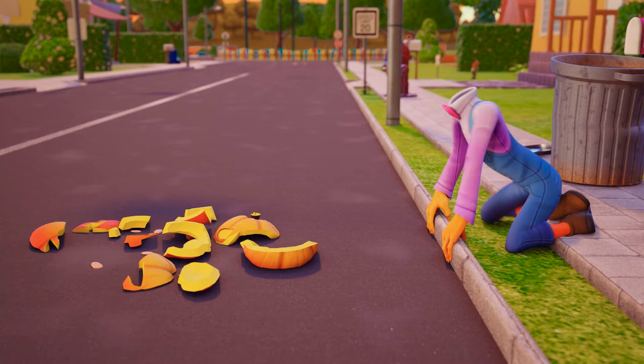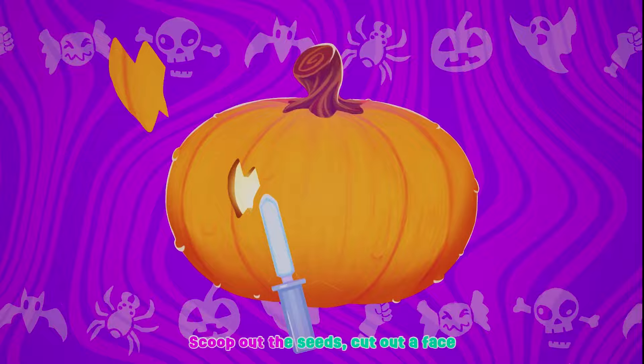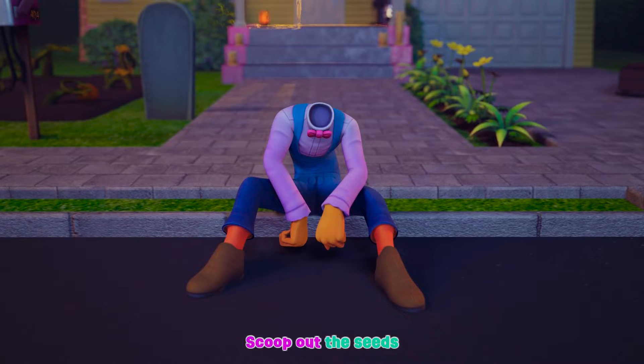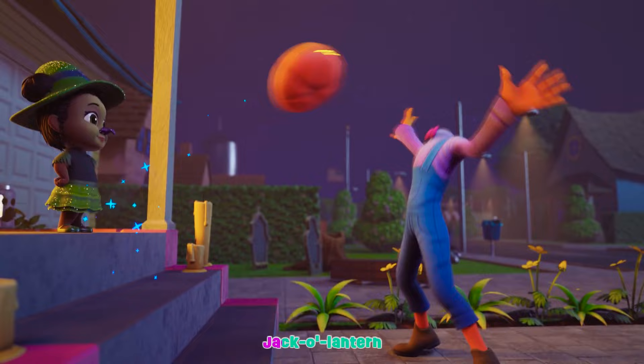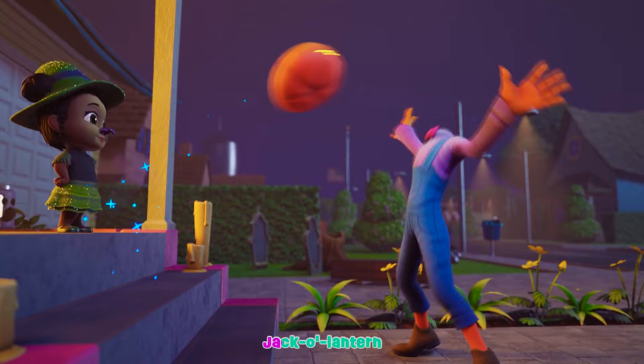Carve it! Scoop out the seeds, cut out a face — a spooky Jack-O-Lantern. Spooky! Mwahahahaha! Jack-O-Lantern, Jack-O-Lantern, Chuck-O-Lantern, Chuck-O-Lantern! It's a spooky Jack-O-Lantern.